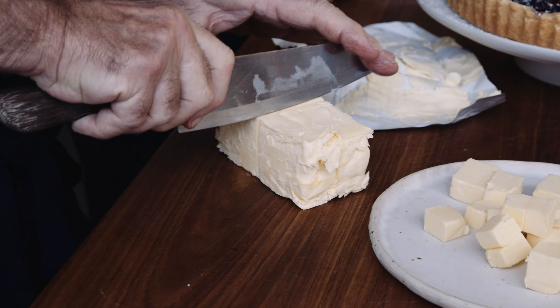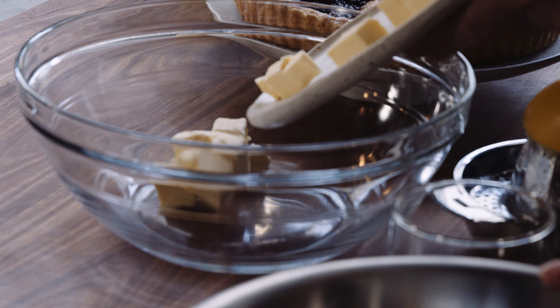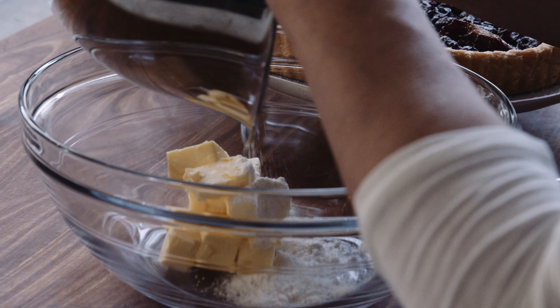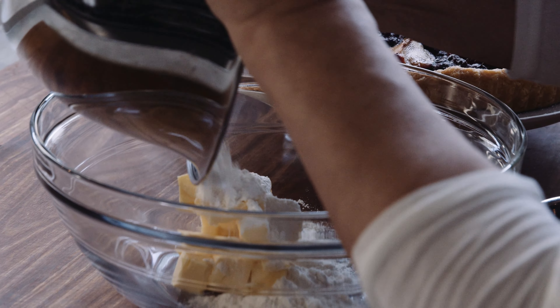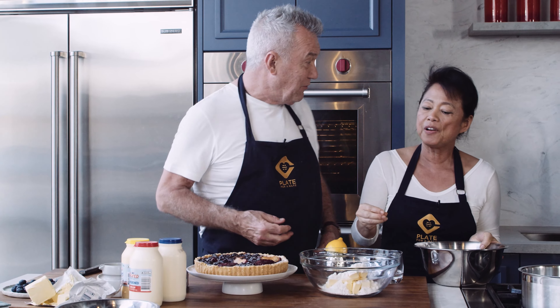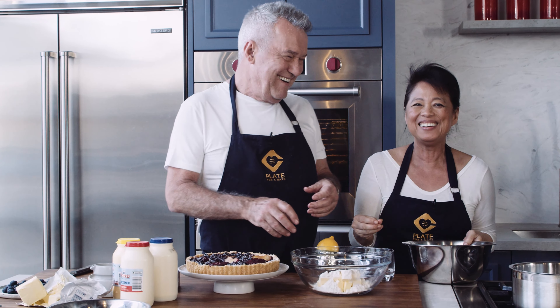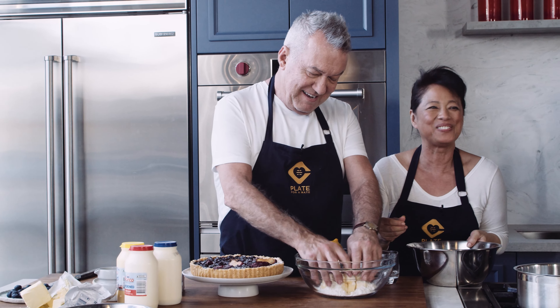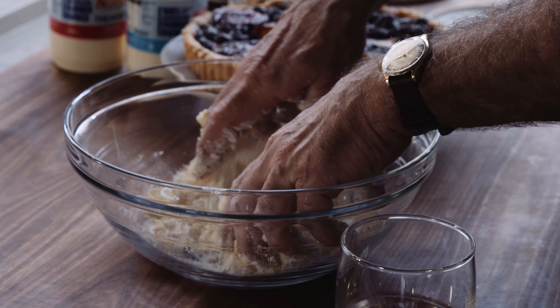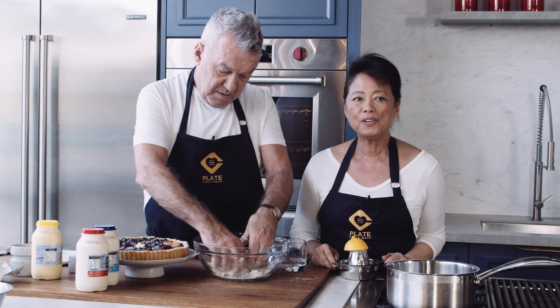In fact it's so easy Jimmy's going to do it. Put the cubes of butter in the bowl. Mix in the bowl and I'll add the flour and what you've got to do Jimmy is not overwork it, just rub the flour into the butter. It's like a lot of crumbs, not tiny crumbs. Yeah that's okay you know.